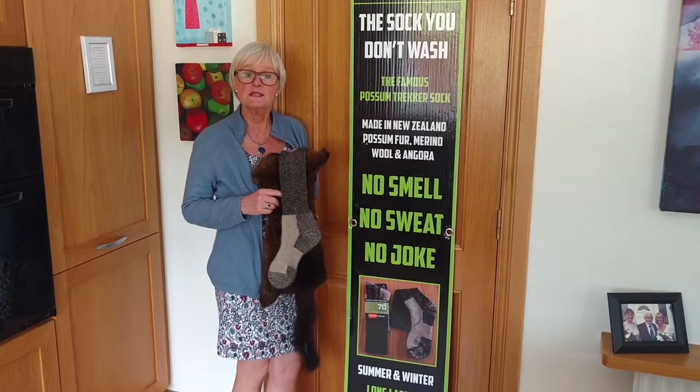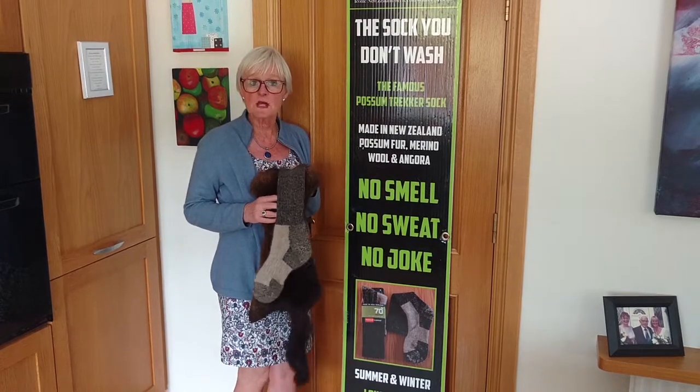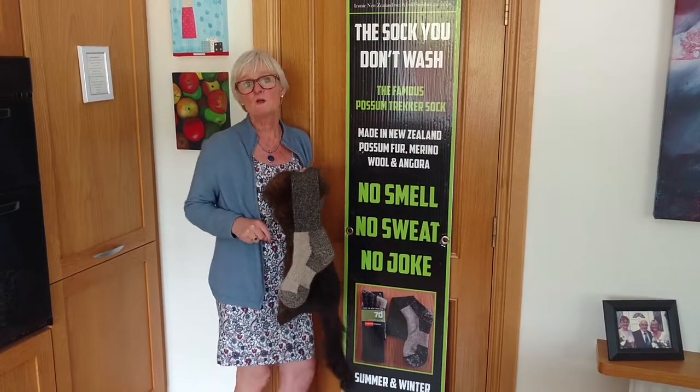Hello and welcome into Kiwi Country Clothing. You know what they say — sometimes truth is stranger than fiction? Well, here we go right now.